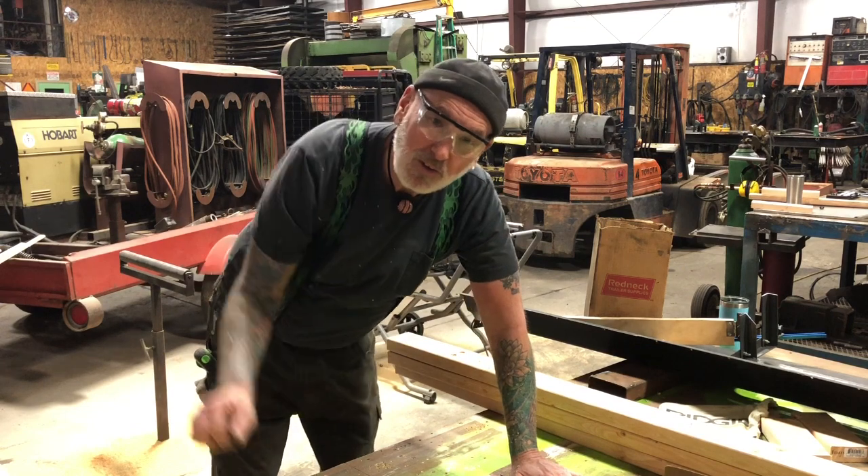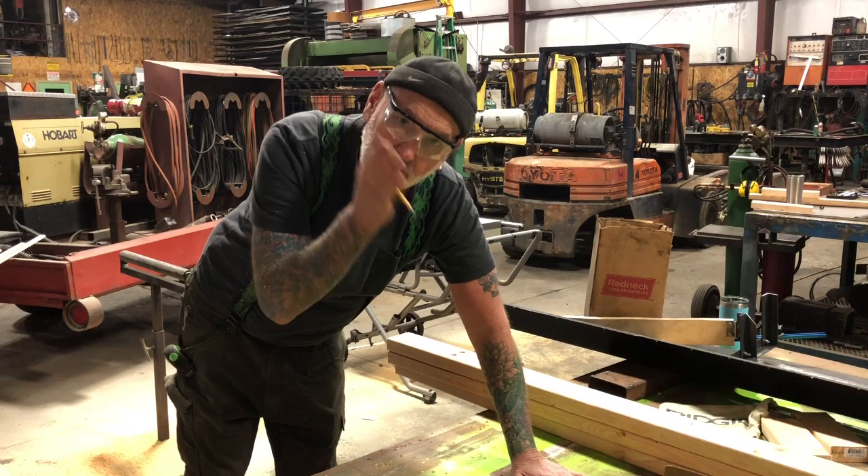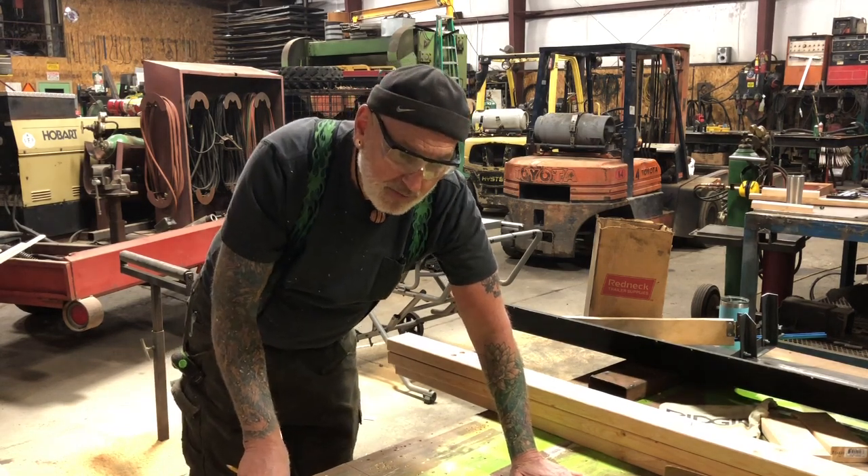We're not going to need the propane heater today unless the clouds crowd in. What's up YouTube — we just ripped the boards to go along the floor and now we've got to cut them at one and a half degrees to match the angle that our bus happens to have. So we're making progress on the framing.